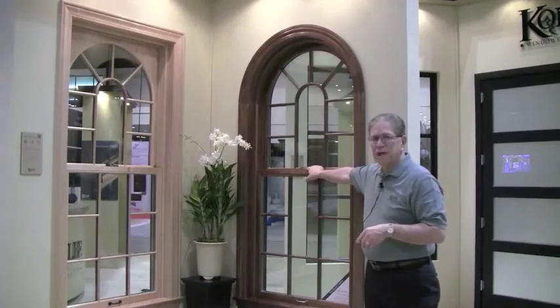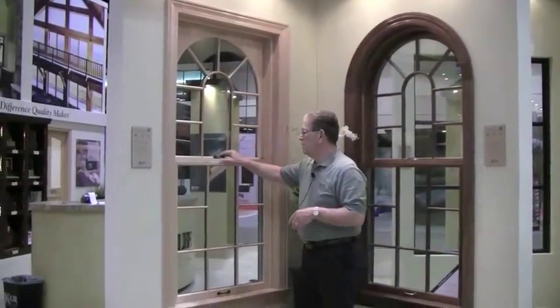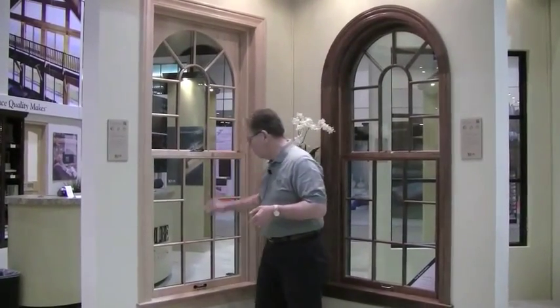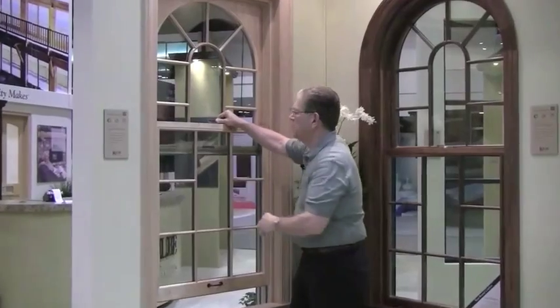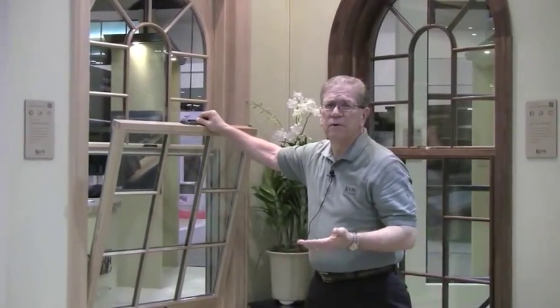This particular hardware is antique brass sash lock and sash lift. This one is the rustic umber. Another nice feature of this window is that with the sash lock in the open position you can open it, and with a very simple operation of depressing the button and moving the lever over 180 degrees, this window will tilt in for easy cleaning or removal for whatever you need to do.